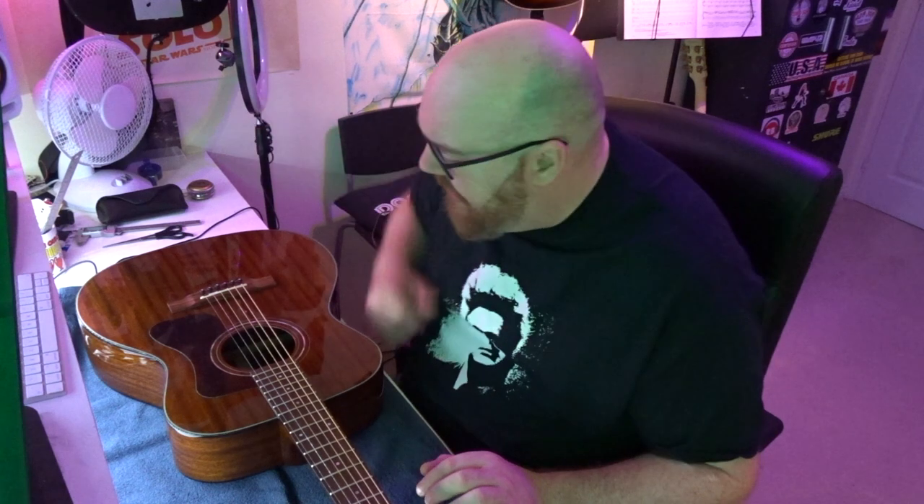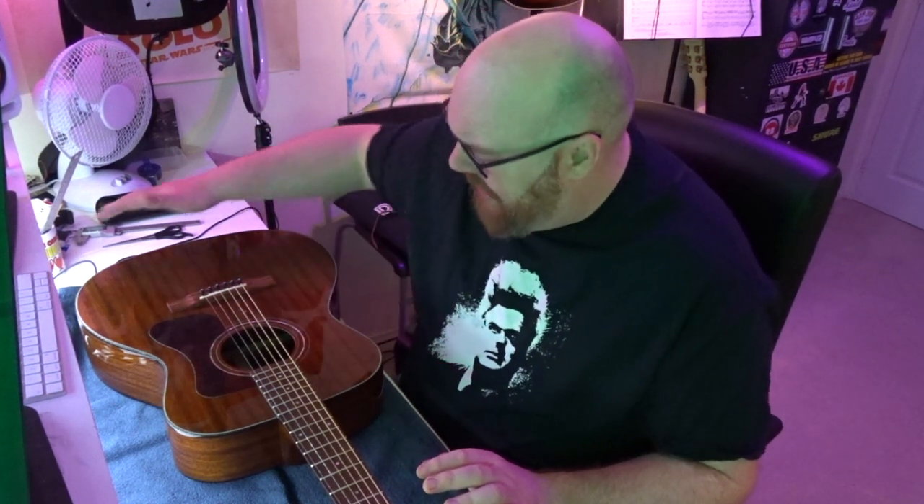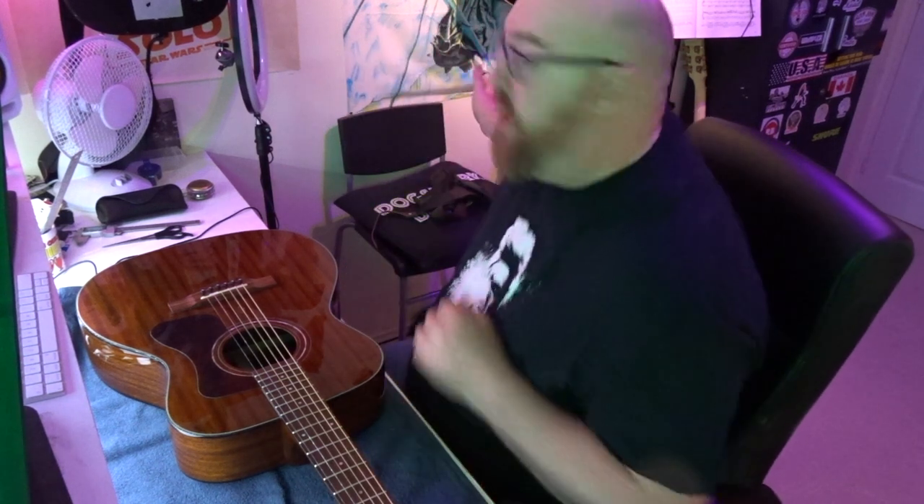So I looked for a system that was non-intrusive and required minimal modification to the guitar to install. There are a lot of different solutions out there - some mount directly into the sound hole with a wire coming out. But I didn't fancy that because I'd end up with a wire dangling on the outside of the guitar, which seemed a bit untidy.